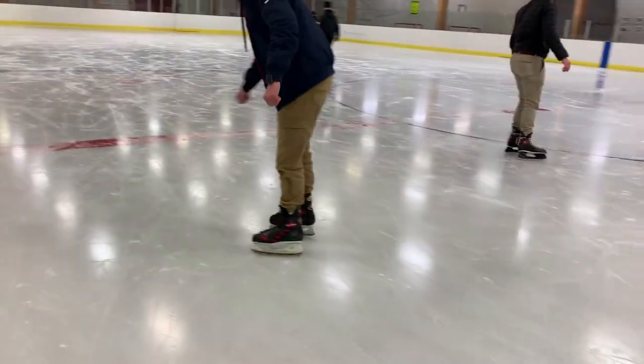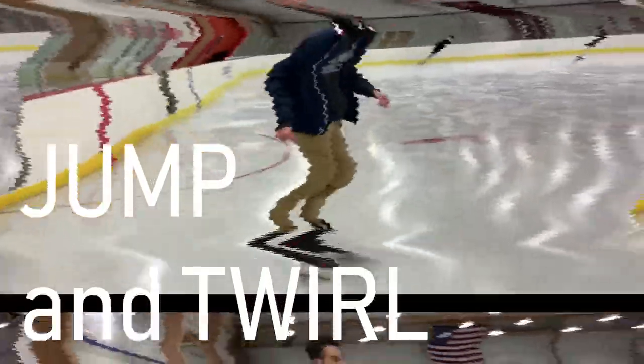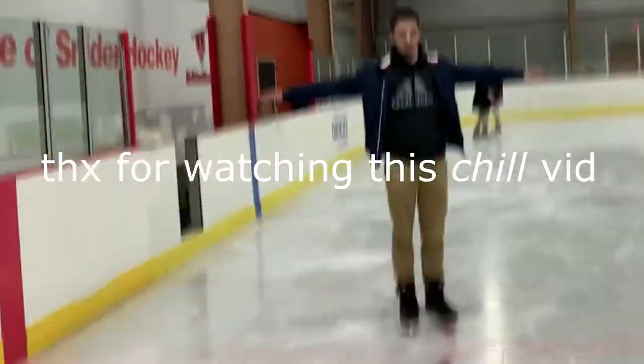I wanna learn how to skate better, so I'm gonna give Maria a go — I'm gonna ask her to give me challenges to do and see if I can do them. Anything you want, whatever. Go, go. Skate backwards. Yeah, do it. Dance. Jump and twirl. That was actually pretty good. Why the fuck you lyin'? Go, go, go.